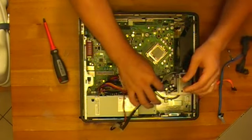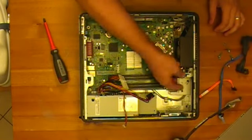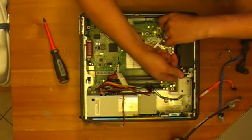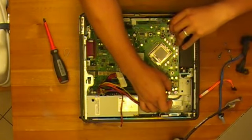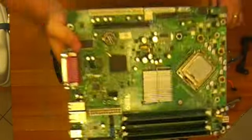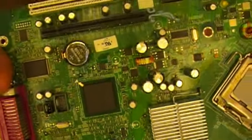Alright, so now we've got all that undone. To make it a little easier, I'm going to go ahead and pull this connector off and get that out of the way. We may end up pulling the power supply out — and it's out. As you can see, we've got a couple of bulging capacitors that we will replace.